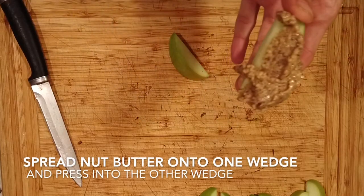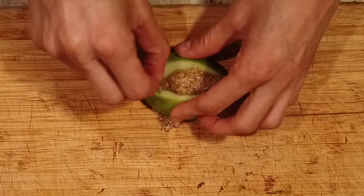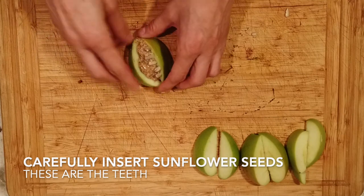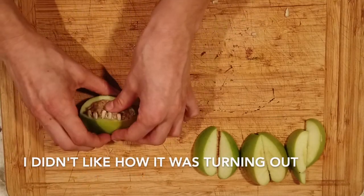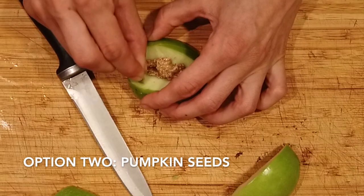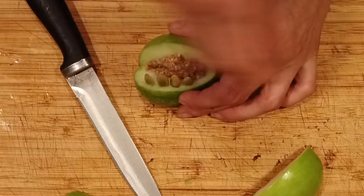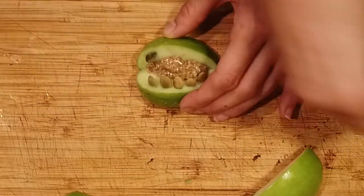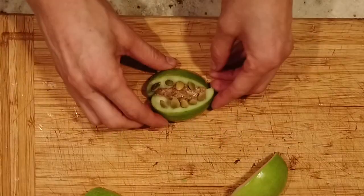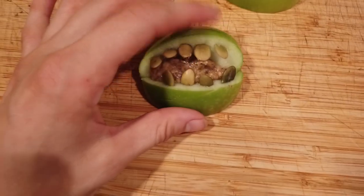Take a dollop of whatever nut butter you went with — I'm using sunflower butter — and smear it on a wedge. Take another wedge and press it into the apple, making the base of the mouth. Now take sunflower seeds and gently press them into the apple, making teeth. I didn't like the way this was looking, so I decided to use pumpkin seeds instead. You can also use jelly or jam instead of the nut butter, but I didn't think this tasted quite as good.